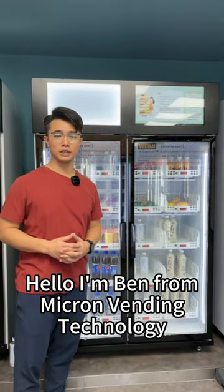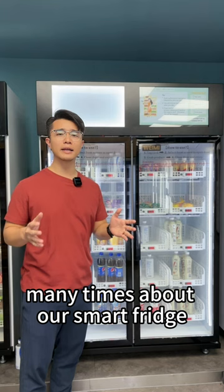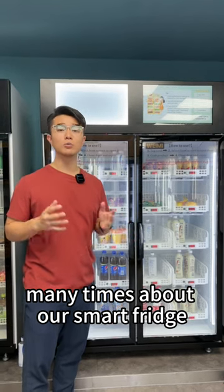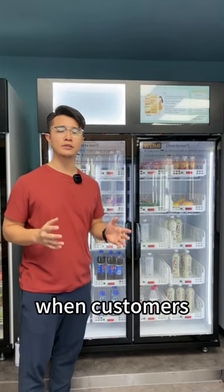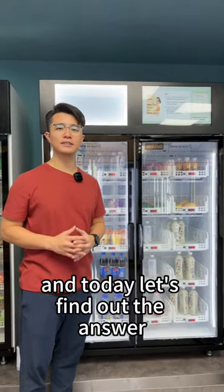Hello, I'm Ben from MyKwon Vending Technology. I've been asked these questions by my customers many times about our smart fridge: what would happen when customers mix the products in different shelves? And today, let's find out the answer.